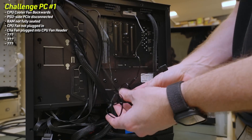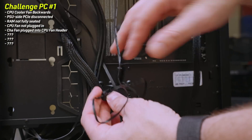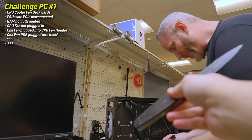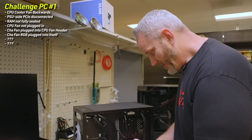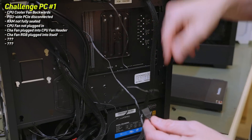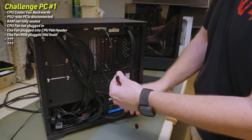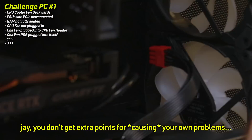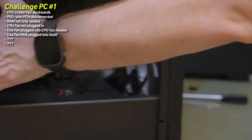I figured out why the RGB wasn't working — it was plugged into itself and taped up. So I fixed that. Since I knew the CPU fan is working, I took that off and plugged it into the correct header. You don't get extra points for causing your own problems. I think we're good. Let's see — I said that for a reason.